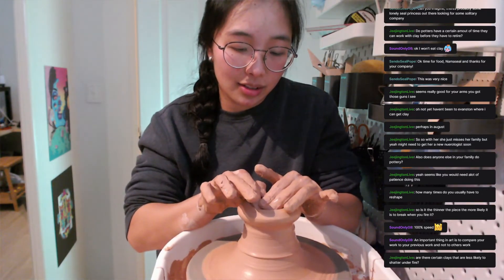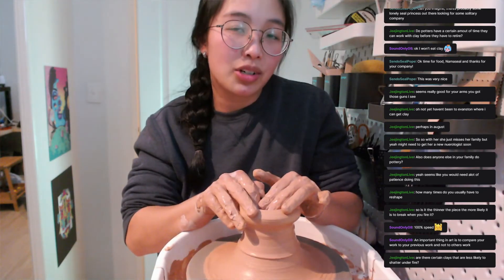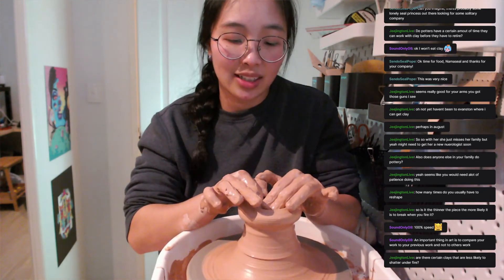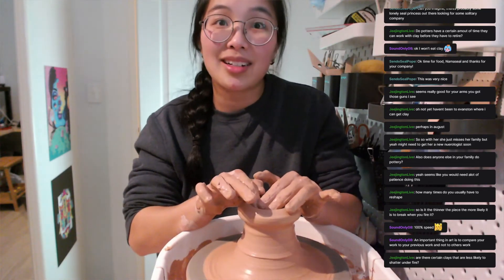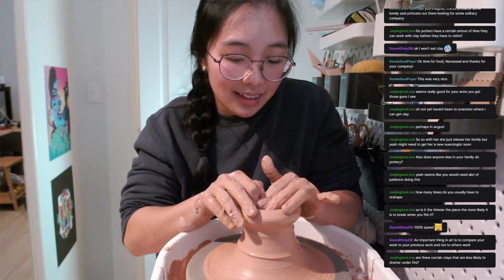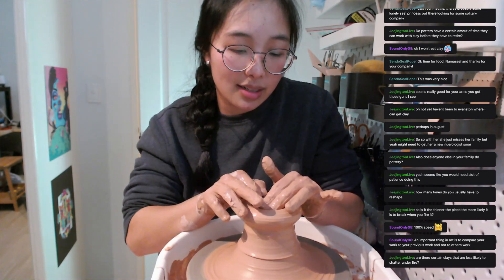Are there certain clays that are less likely to crack under fire? I'm not sure exactly what you mean by this, so I'm going to answer by not quite answering your question. Clay is usually divided by...